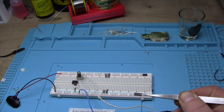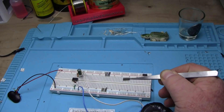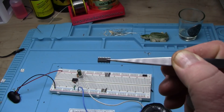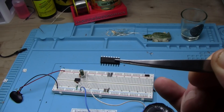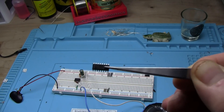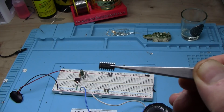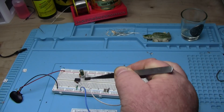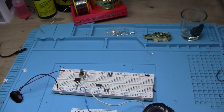Have you ever found yourself in this situation? You're working on a project and you need a particular IC, and the only version you have is an SMD — in this case, a SOIC-16 of a CD4017. Not quite going to work, but let me show you.